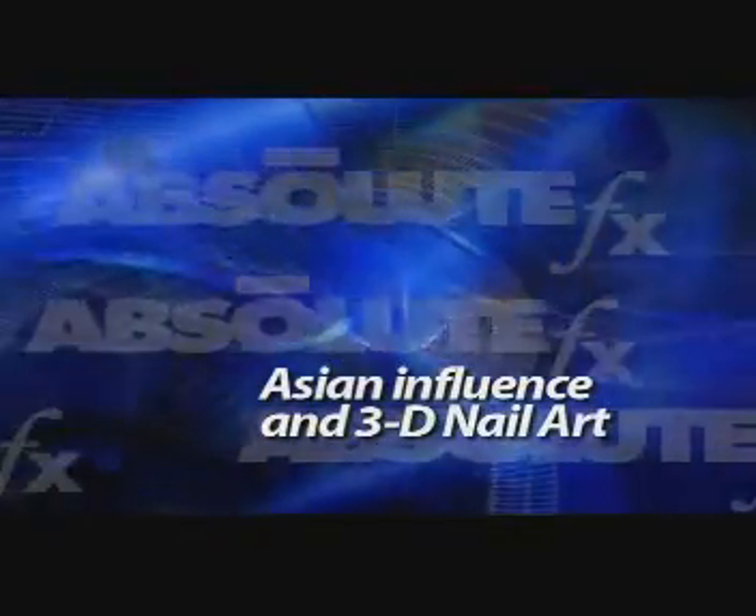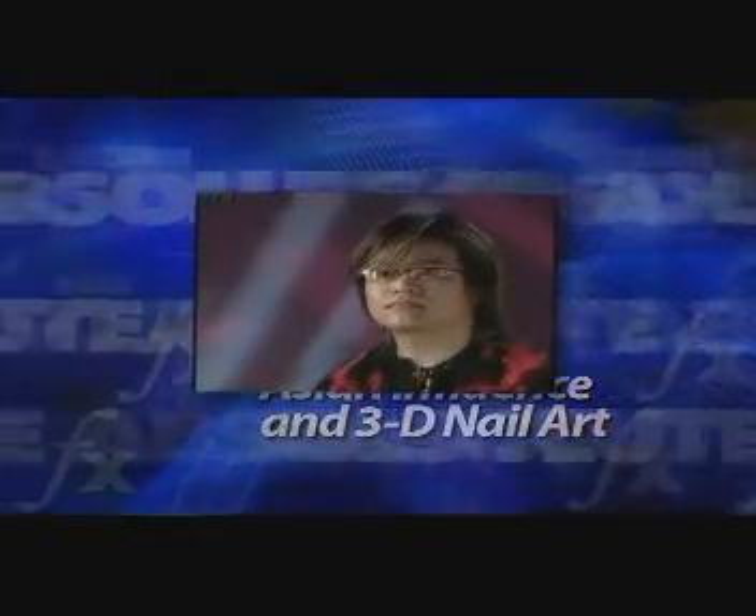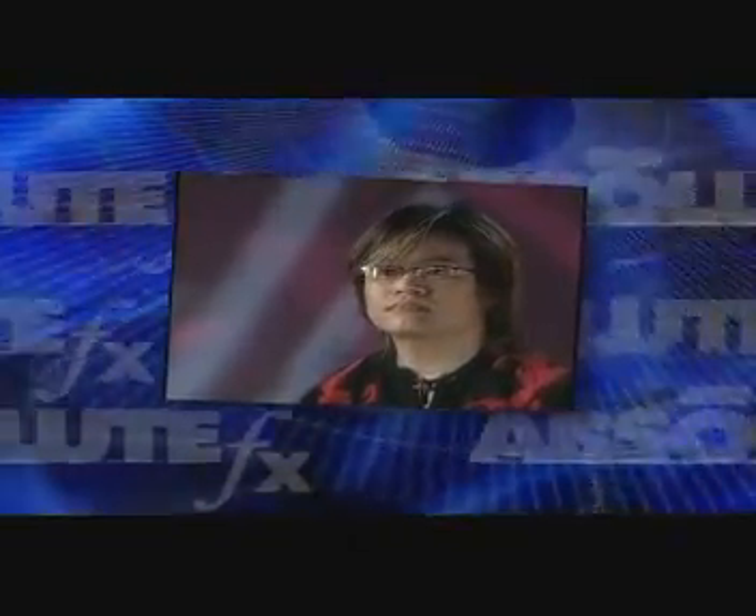Asia is well known for its inspiring and beautiful nail art. David Lee, a leading and well-published nail artist from Taiwan, has trained hundreds of students in his techniques. His work is seen in advertisements for a wide variety of products and has graced the covers of many magazines.